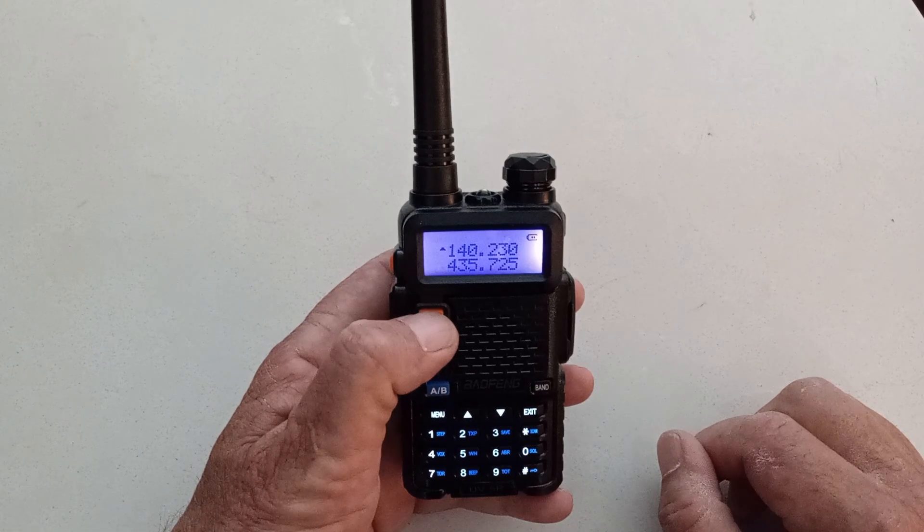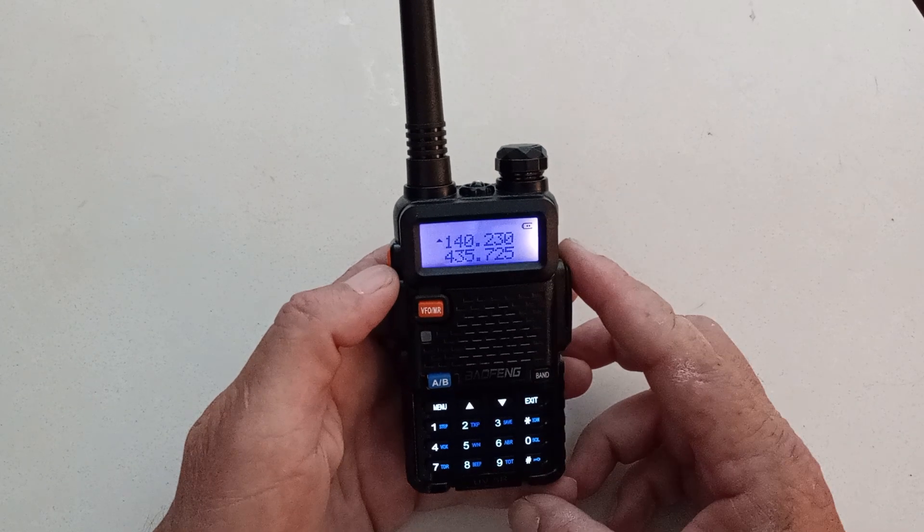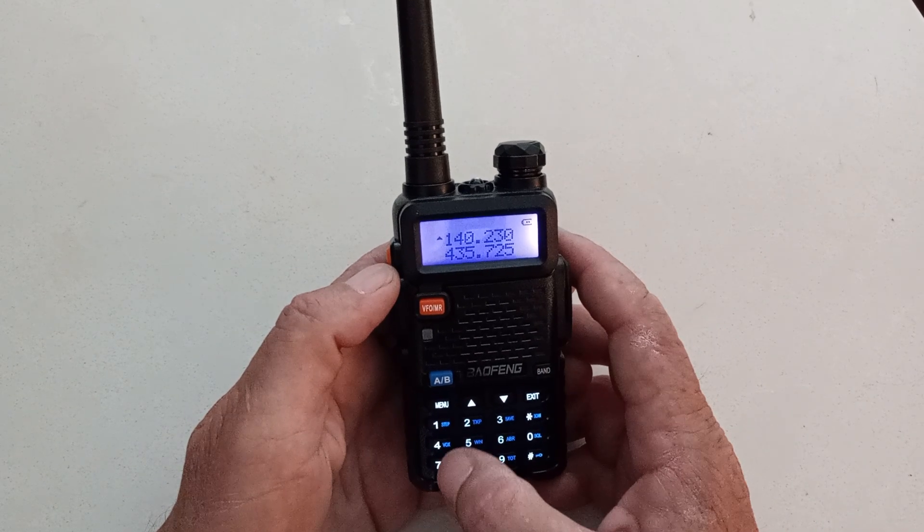Go ahead and push the big yellow button to toggle frequency mode and channel mode. Make sure we're in frequency mode. Now I'll punch in my favorite repeater frequency: 145.310.